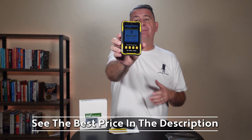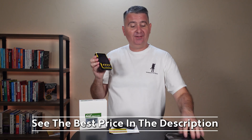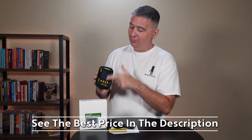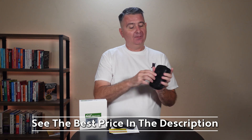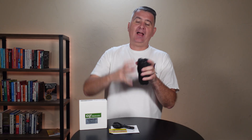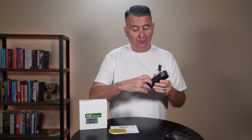It comes in a nice rugged case and it even comes with this nice carry case with a clear front so you can read it, a belt loop in the back so you can put it on your belt, and a little strap so that you can carry it or attach it to a lanyard. Also in the package is a charge cable.